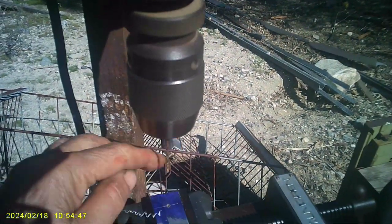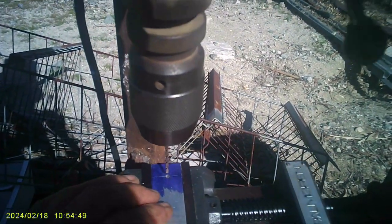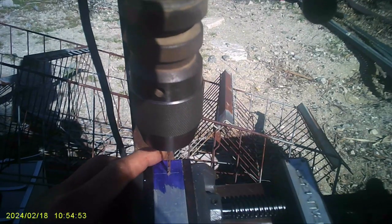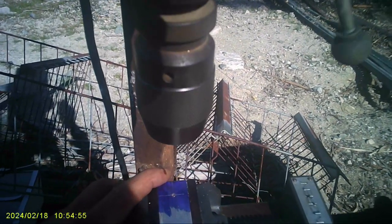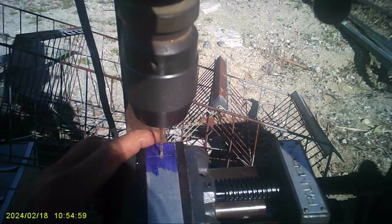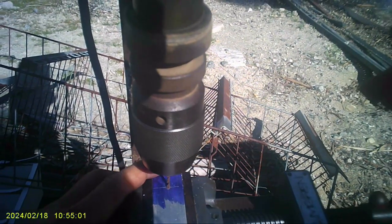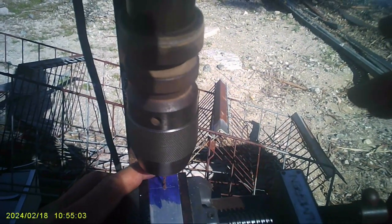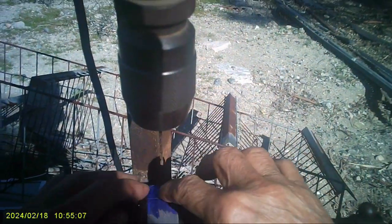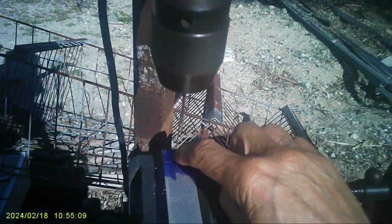When I get the mill, I can set this up, dial it in — that was scary — I can dial it in here, then switch to the mill, and mill my hole for the bearing.